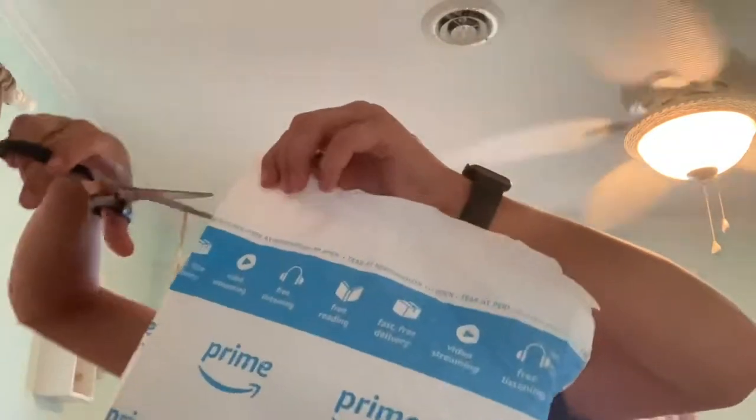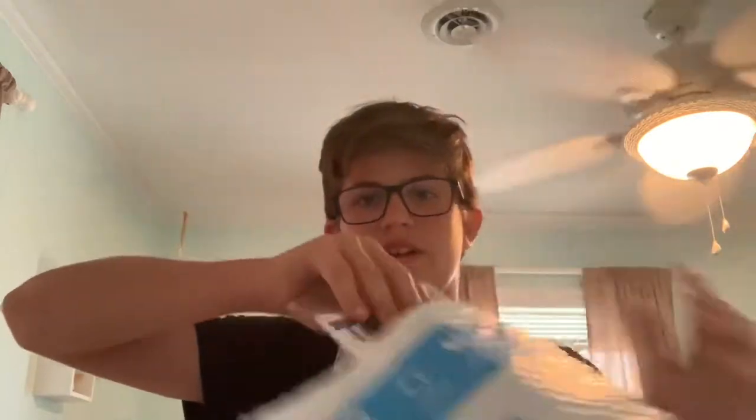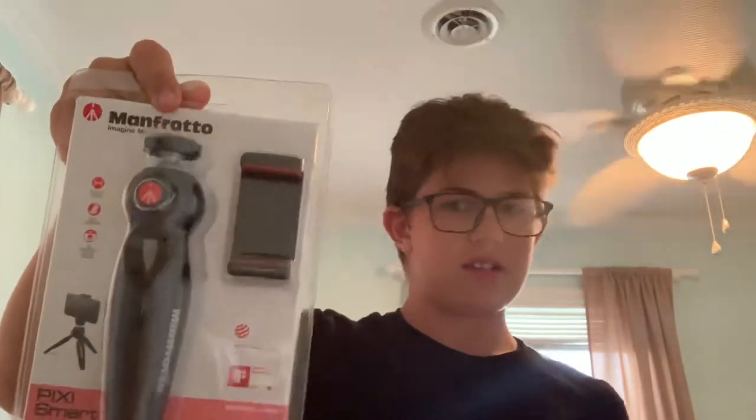Alright, got some scissors here. Oh wait, there might have been a tear thing. That was a bit better. Alright, here it comes. And boom, there it is.